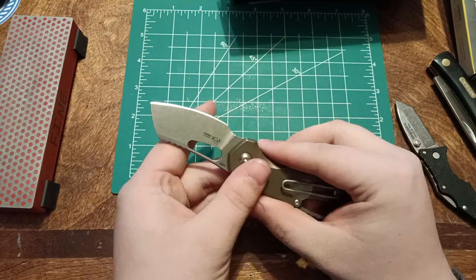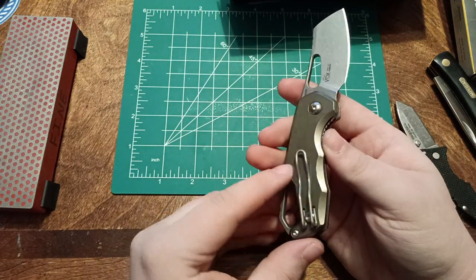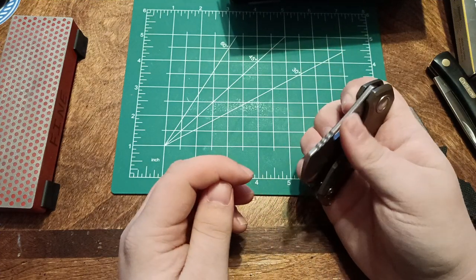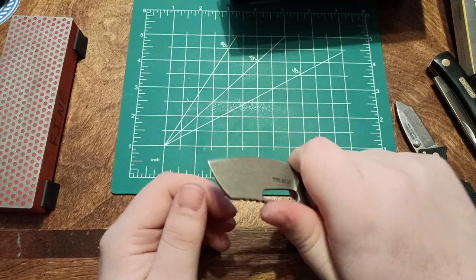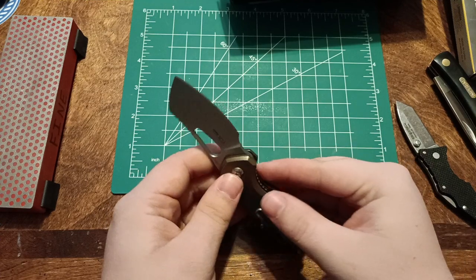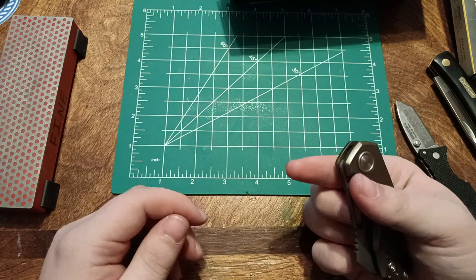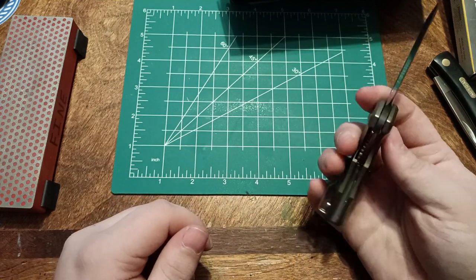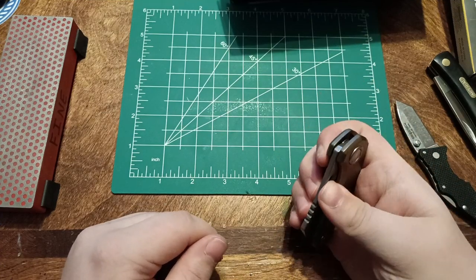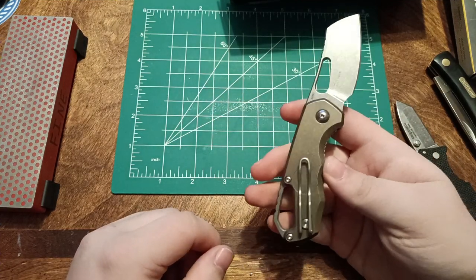This is the MKM Isonzo in bronze titanium with M390 blade steel. It is so smooth. So this was on sale when I bought it — it was $80 when it is regularly right around $200. It fits great, it's comfortable. And of course it's a Vox design, which explains why it's comfortable and fits the hand wonderfully. This is my first premium knife with M390 and titanium. I'll probably be daily carrying that for a little bit — we'll see how that goes.